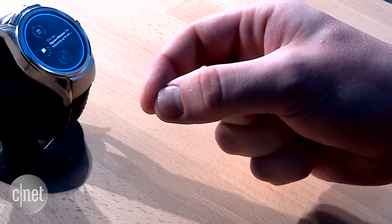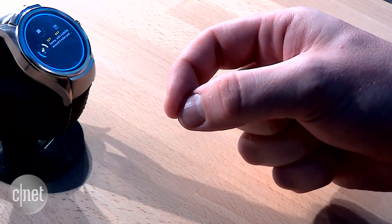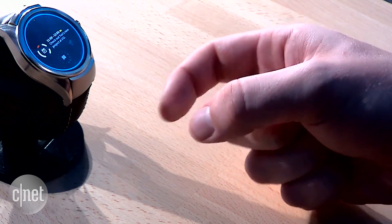But what if I want to interact with more detail? That's easy. I just move my hand closer to the watch, and now I can use a virtual dial gesture to interact with the complications.